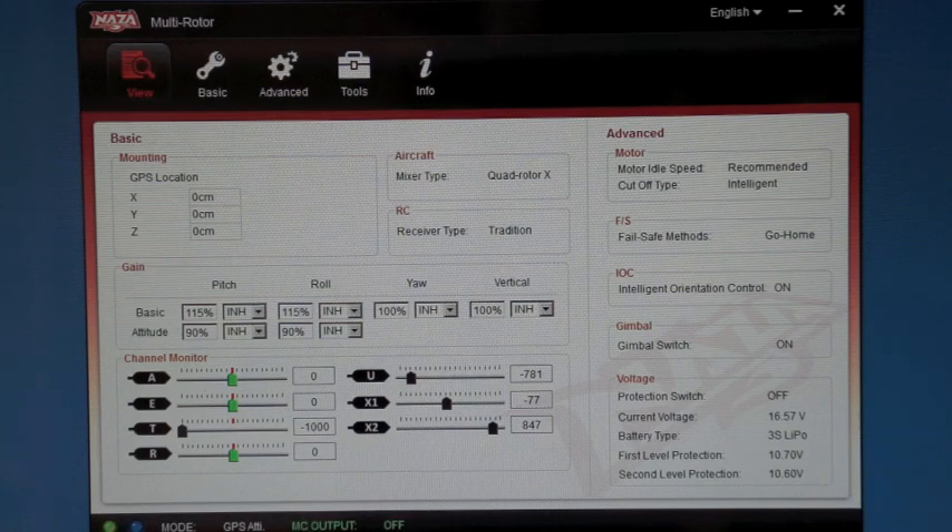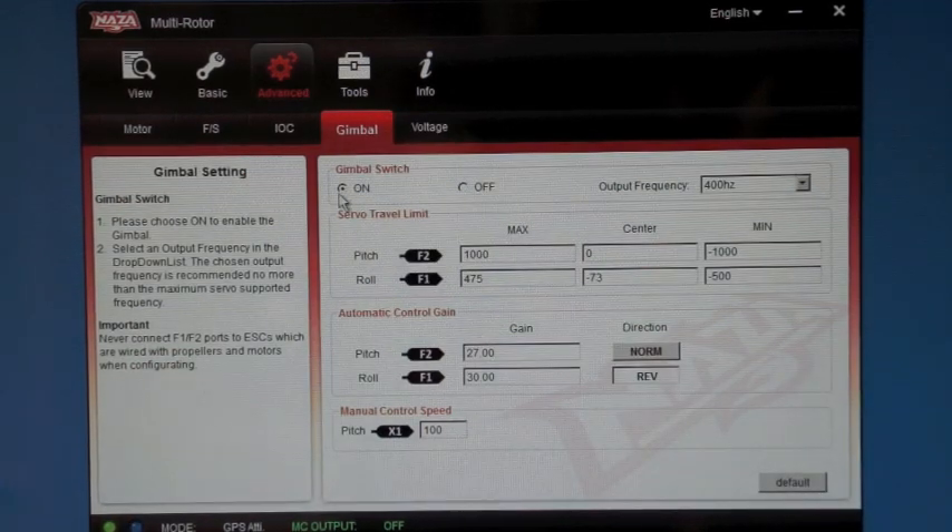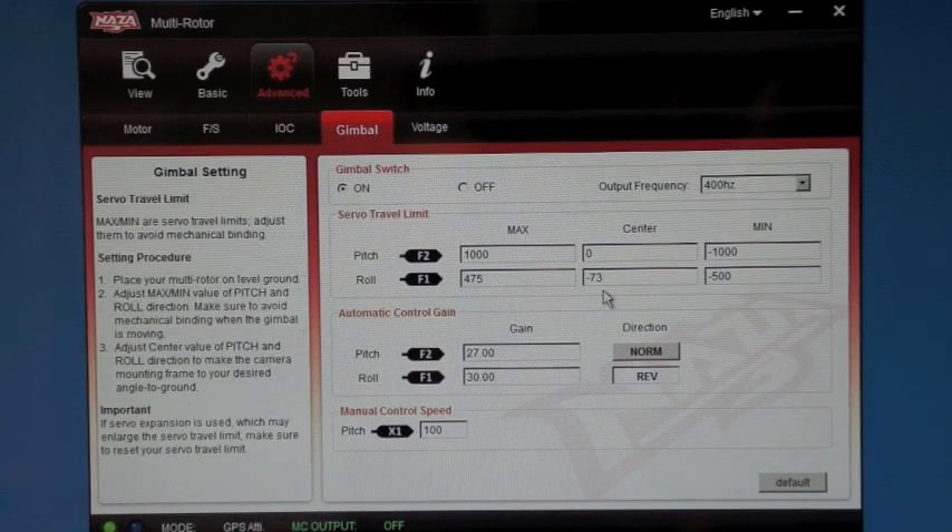The last step is to tune your gimbal in the DJI Naza Assistant. Open the DJI Naza Assistant and hook your Phantom up to your computer. Click on the advanced heading and gimbal tab. Turn the gimbal on and adjust the roll center number until your camera tray is level.